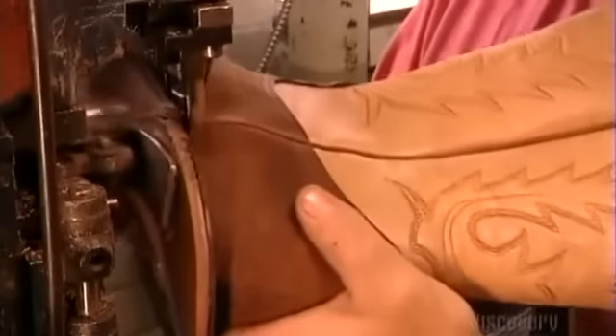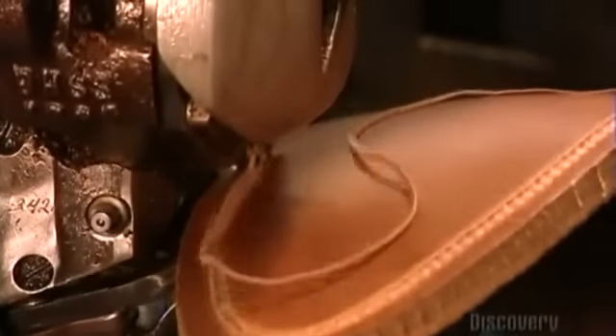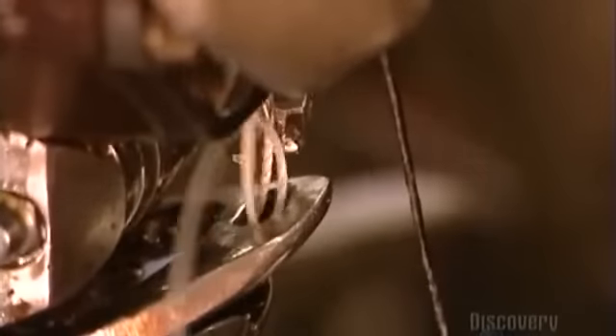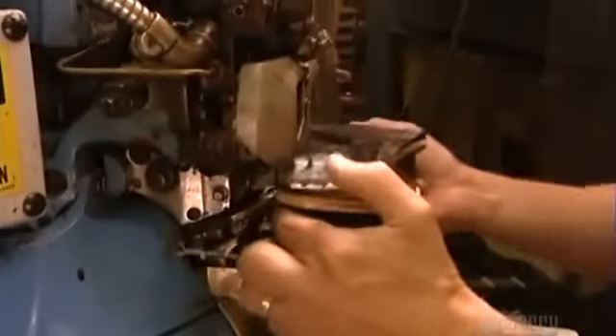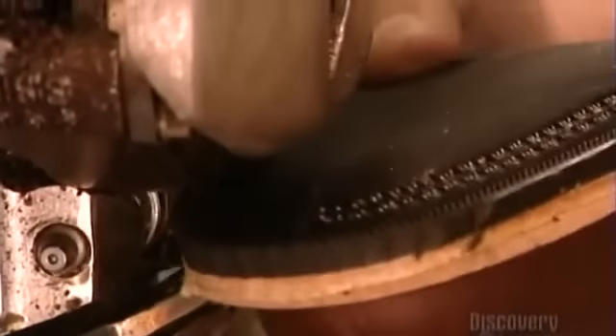A cutting machine trims off the excess leather, then they stitch the sole to the welt using interlacing threads, which binds the pieces even more strongly. The final layer of the sole can be either leather or rubber, depending on who will be wearing the boots and where. A rancher in sunny Texas may prefer leather, but in the cold and snow, you're better off with rubber.